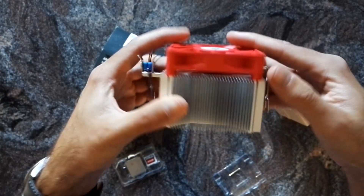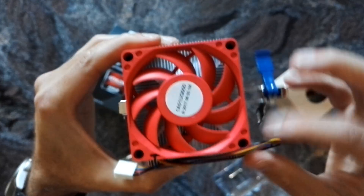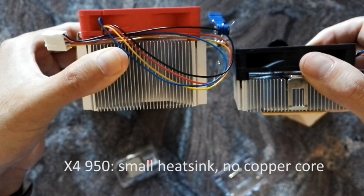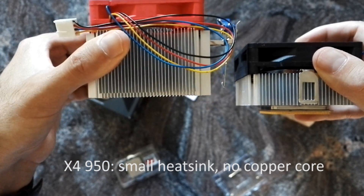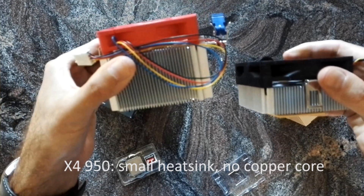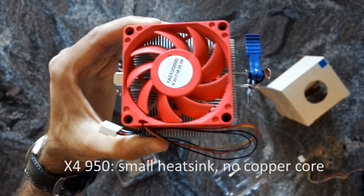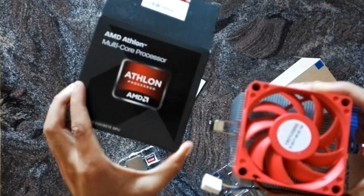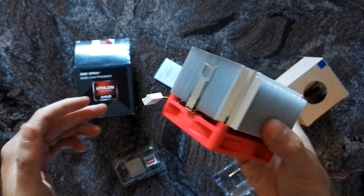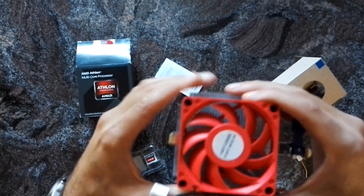It's pretty heavy, I have to say. It has a copper core, and if we compare it to the cooler that comes with the latest AM4 Athlon, we see that it's a big difference. Which is kind of sad, because as you know the latest Athlons are semi-unlocked, and I think these FM2 Athlons were not unlocked. But I really like this cooler — it's really massive and heavy. They should have used these for the AM4 Athlons.